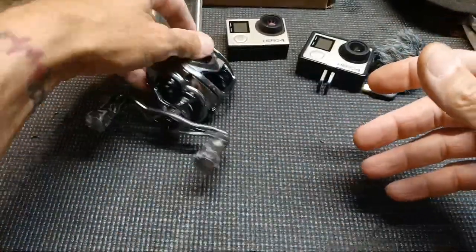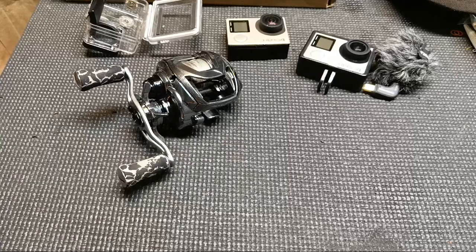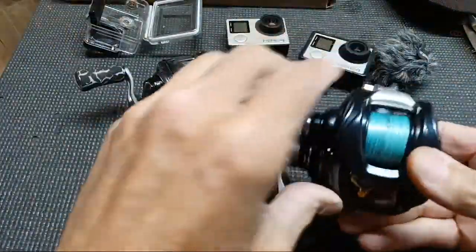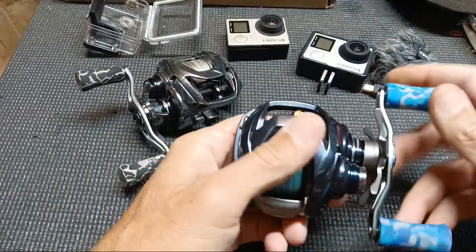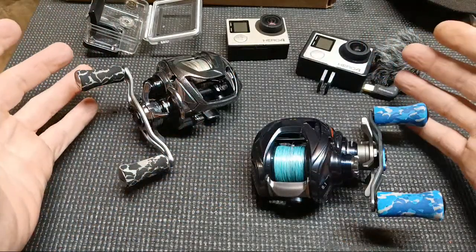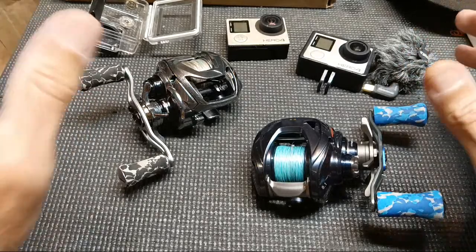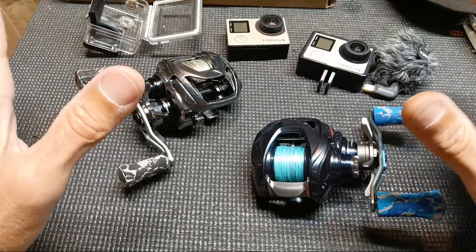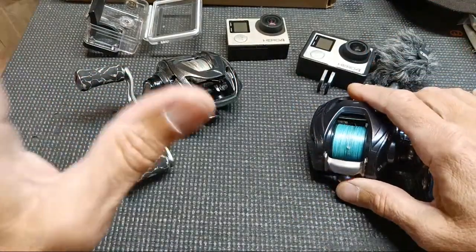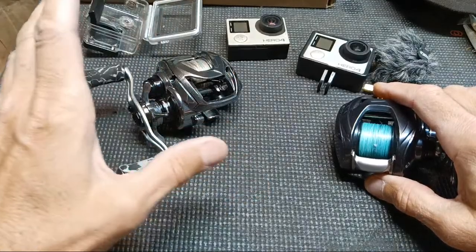Me and Brew Tank were talking — if you haven't watched it, he did a real test comparing whether the SV Boost works or not. I'm a Daiwa guy right now; a couple years ago I was a Shimano guy. What brought me back to Daiwa is the Boost system. It takes a hard cast to really get it to work, but I think it does help. In Brew Tank's test, he was comparing the Boost reel to a Tatula long-cast reel.